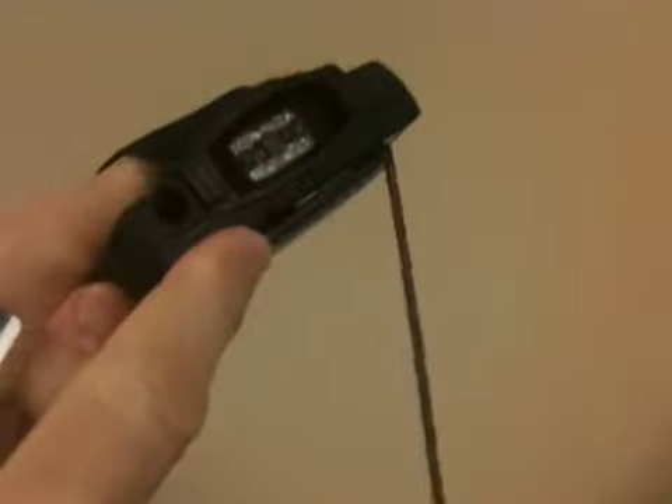This is the license scanner. Very easy to hold. It's got the barcode scanner and the card swipe. You can either scan the barcode, like so, and it comes up on the screen with all the information.